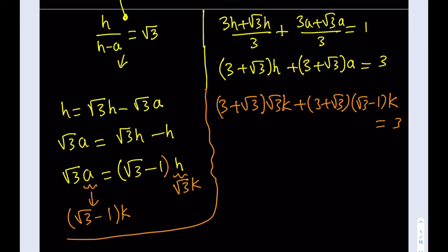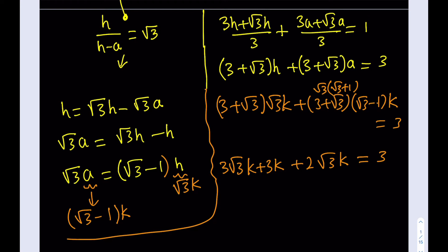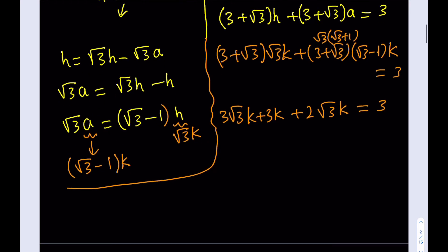Now I'll substitute into the first simplified equation. Replacing H with √3·K and A with (√3−1)·K: (3 + √3)·√3·K + (3 + √3)·(√3−1)·K = 3. Distributing: 3√3·K + 3K from the first term, and noting that (√3+1)(√3−1) = 2, so the second term gives 2√3·K. Combining: (3√3 + 3 + 2√3)·K = (5√3 + 3)·K = 3.